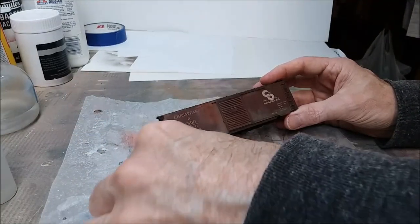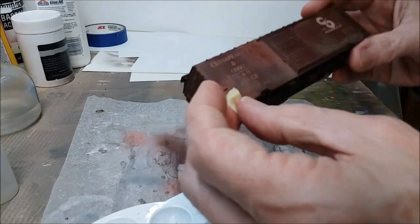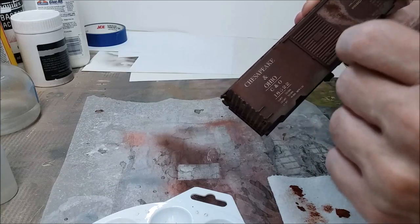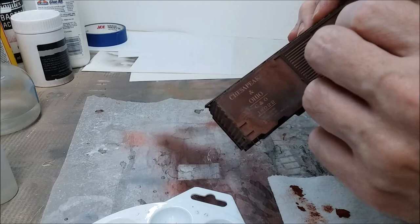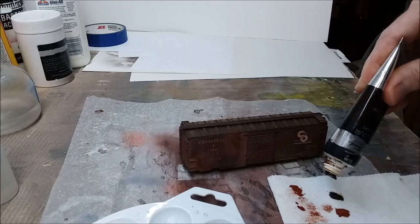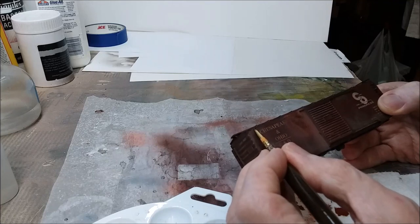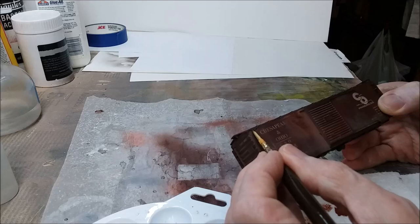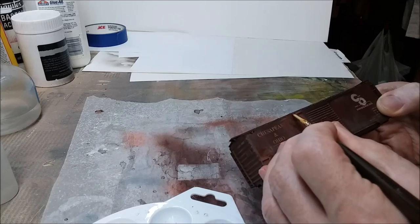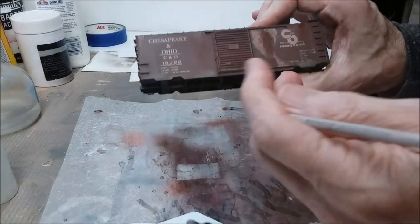Now I'm going to add a little of the burnt umber everywhere I added the burnt sienna, so it builds up in layers - the sienna on the bottom and the darker burnt umber on top. Next we're going to add rust streaks by using oil-based burnt umber. It absolutely has to be oil-based. Dab it on in spots where the rust is likely to streak, then let it dry for several hours, then take some thinner and using a brush, streak it down the side of the car.